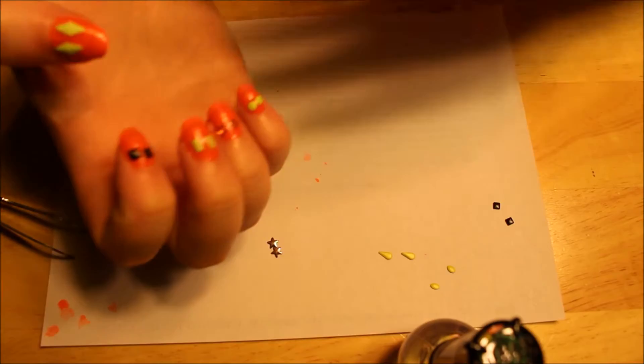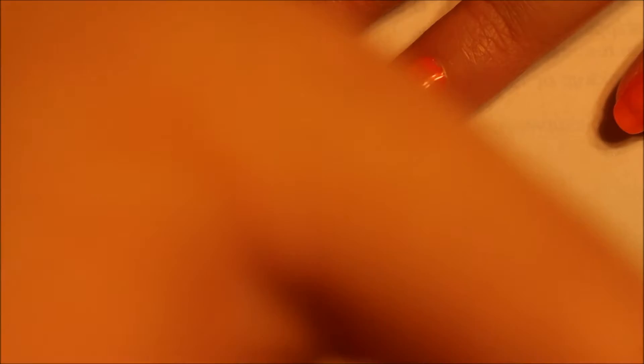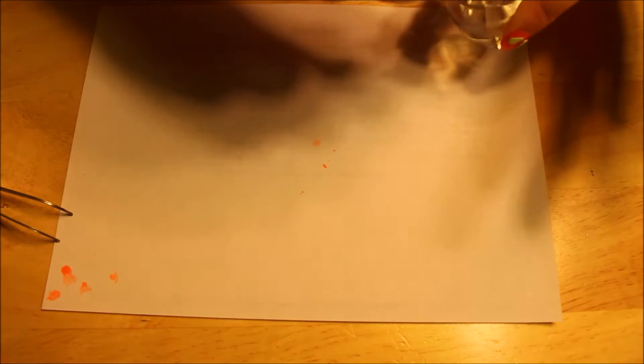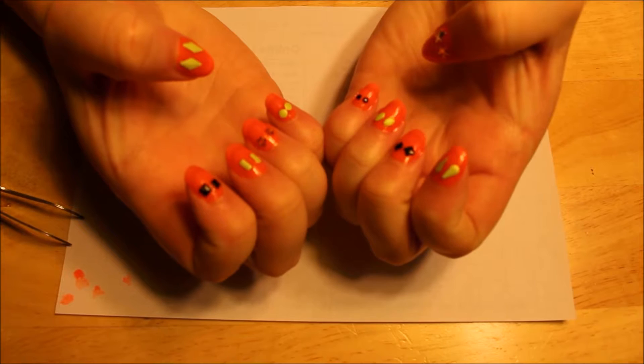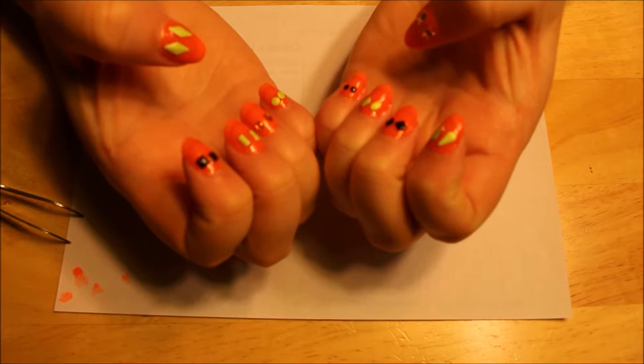I've got the eyeballs on six of them — it's actually still in focus which I can't believe. Just a few left to do. I went out of camera on one and placed it upside down — not the same. I am so sorry this video is going to be so long but I'll do as much fast forwarding as possible. All my jack-o'-lantern eyeballs are on now. I'm going to figure out what I'm going to do for the mouth while I dry just a little bit.